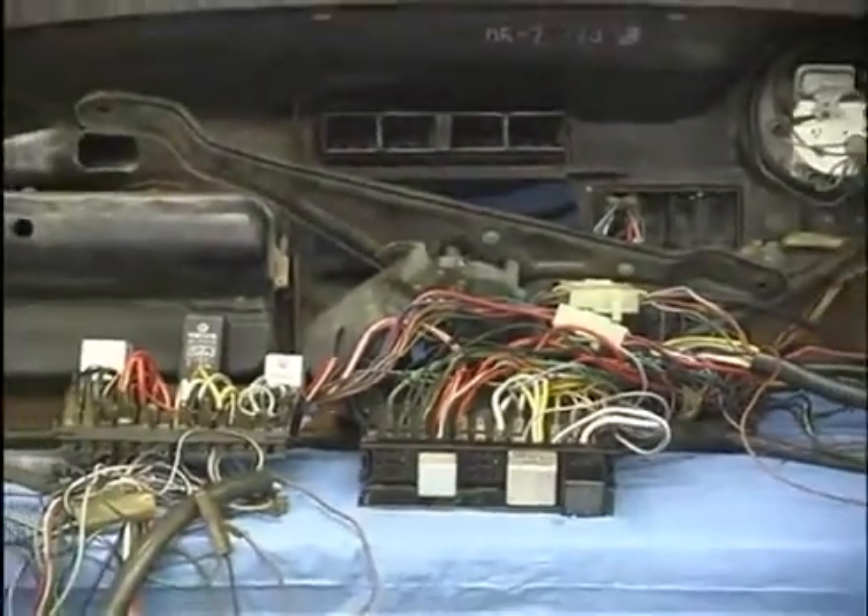Does this scare you? Well, wiring scares about everybody, but we're going to help you get rid of some of that fear with this video. We're going to show you where all those scary wires go. When you find out that all the different wires have a different color code, each one of them, and that several of them are even the same all the time — like a bright red wire is usually one that's hot all the time, a black wire is one that's hot when the key comes on, the brown wires are ground wires, and all the wires that go to the switches usually have little tracers on them to identify them.